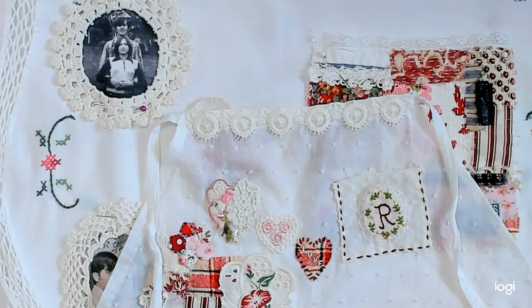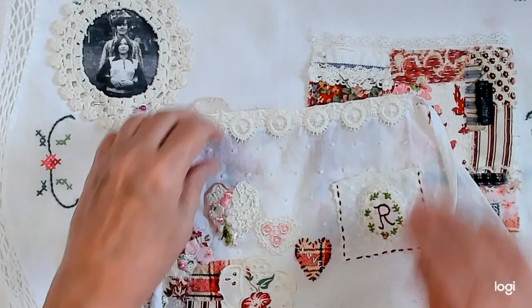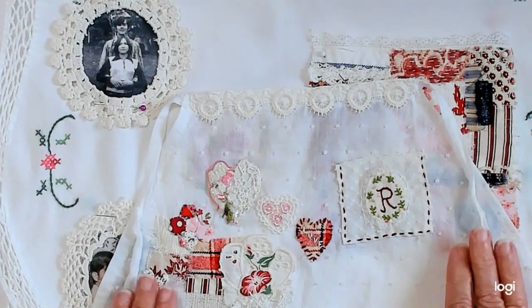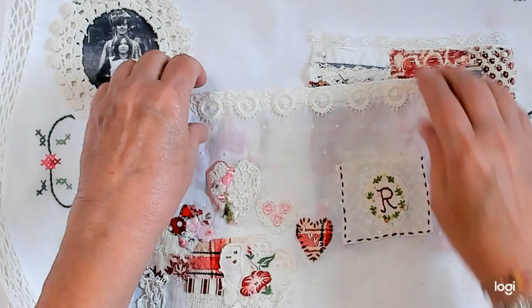And tomorrow we're going to get our first prompt for September. Tomorrow's Wednesday, yes. So I've gotten finished just in time, and I'm very excited to see what we get tomorrow.